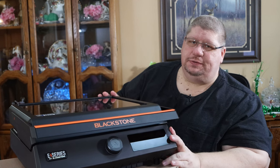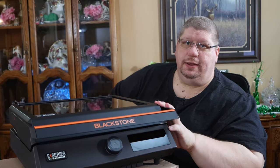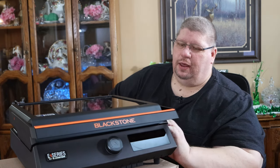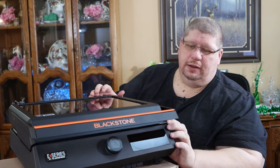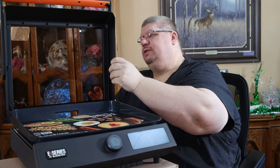One of the first things you notice is it's got a really nice sleek looking design. It's pretty lightweight — not as heavy as what you'd normally think a Blackstone griddle is. I do like the lid being glass so while you're cooking you can see how things are cooking without having to lift it up and let the heat out.